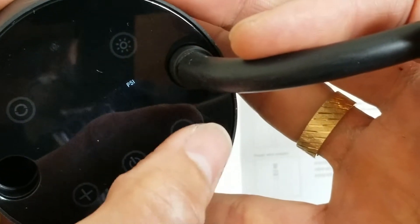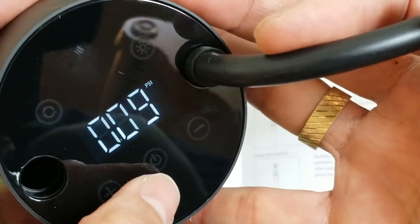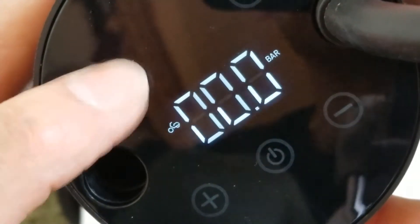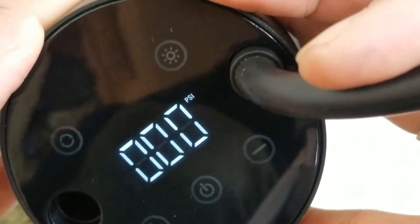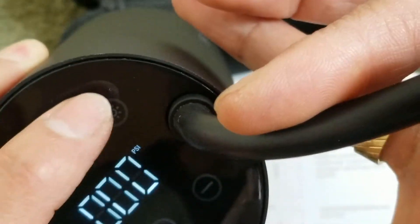This is the minus button right here, and there's a power button in the midsection. The modes are: bicycle, motorcycle, car, and then balls. This one you can customize to set it, and this one is the emergency light.